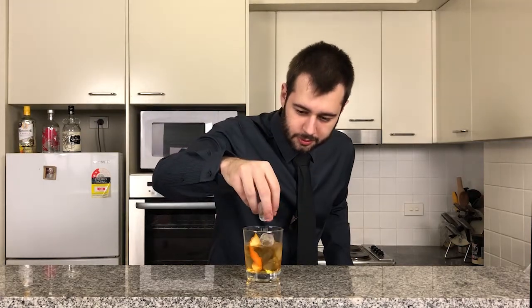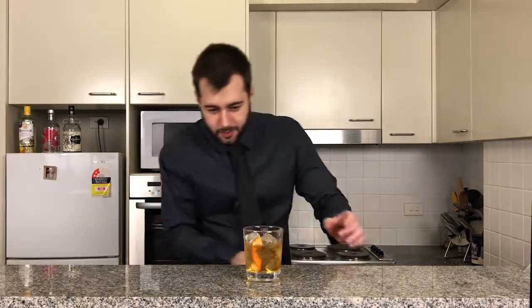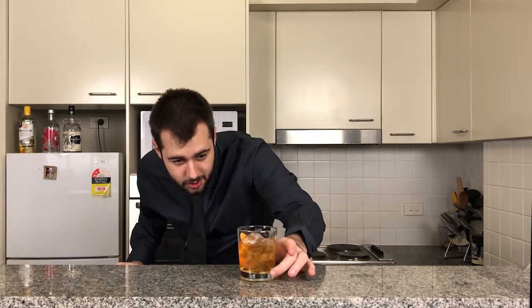Just a little bit more ice as well. And there you have it guys — that is the Godfather. It's a tall golden mafioso.